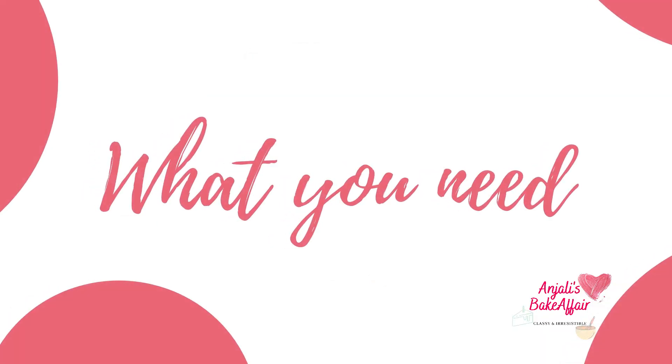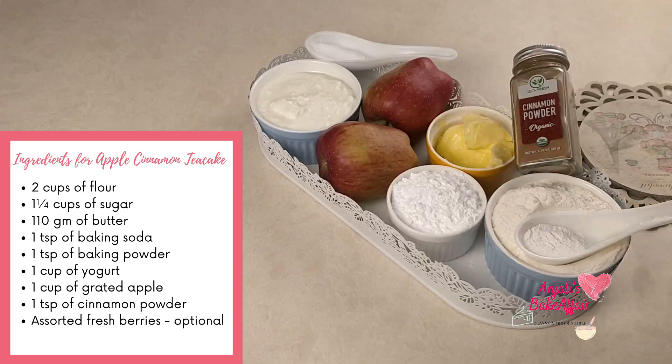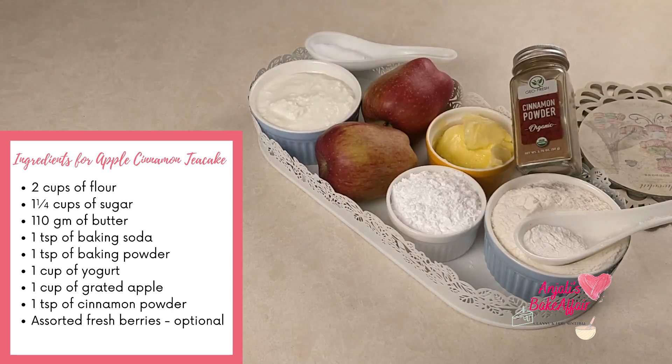You will need flour, sugar, butter, baking soda, baking powder, yogurt, grated apple, cinnamon powder, and some assorted fresh berries if you have them available.